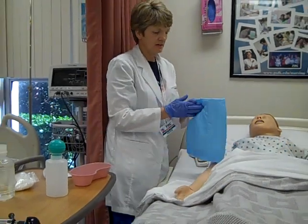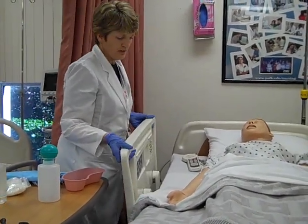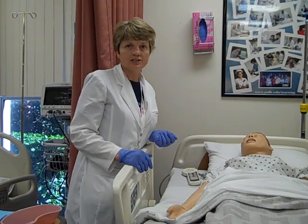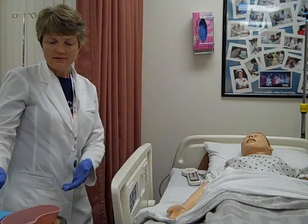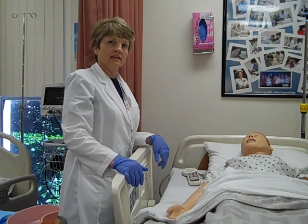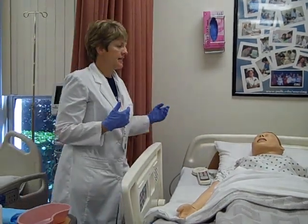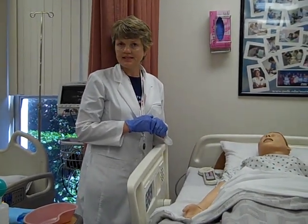I'll clean up the patient, put them in a comfortable position, and put the side rail up. At this point you want to think about documenting: the assessment of the eye before you irrigated, how much irrigation solution you used and with what, how the patient tolerated it, what your return was and what it looked like, and then a post-assessment of the eye — how it looked after, whether it's red, whether it's any less irritated.